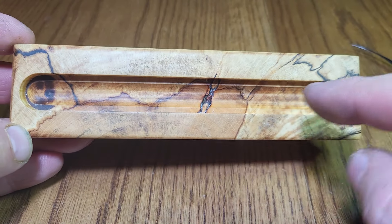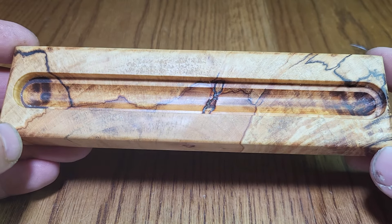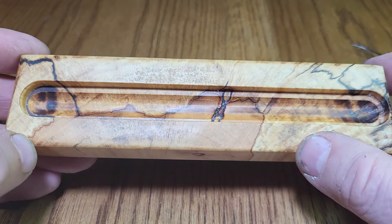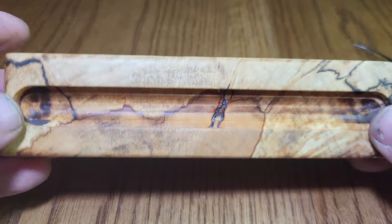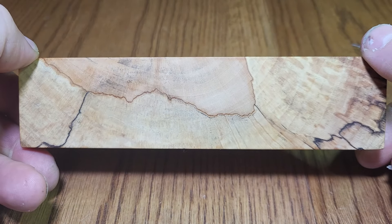I cut up a lot of wood to find this piece. It's packed with zone lines and it's got sort of inclusions in the wood. It's just a really fantastic looking piece of wood — looks as good underneath as it does on top.